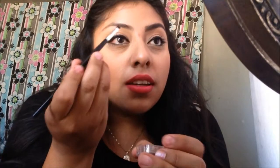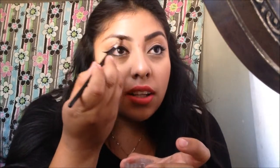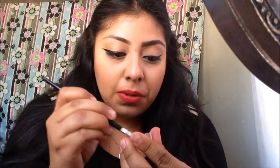Then basically the same thing — start lining it from the front and bring the product outwards, just like that. Work with whatever product you have left on the brush and whatever is left on the cap, and just start filling them in. Then grab some more, tap off the excess on the cap, and continue filling them in.